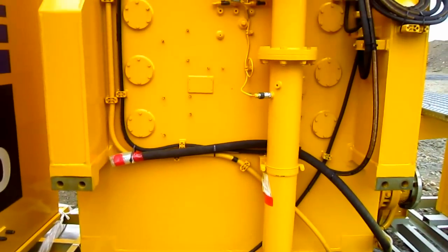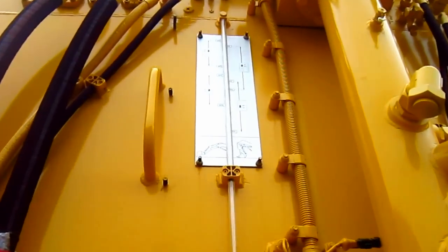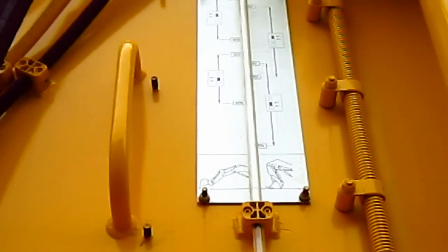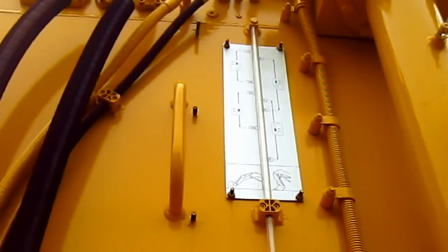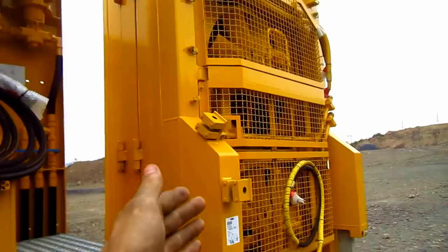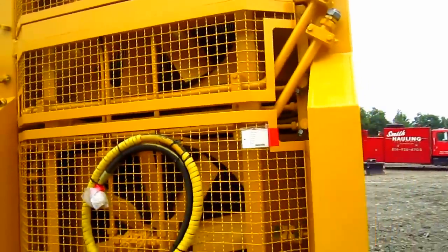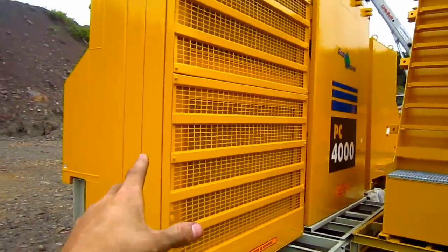Right here is the hydraulic oil reservoir tank, which also contains the full-flow return line filters. The gauge on the side of the tank tells the operator or mechanic how much hydraulic oil is in the tank, and also shows the proper way to park the machine to check the oil level. This is the oil cooler section; it gets mounted directly next to and ahead of the hydraulic oil tank. It features four large swing-out vertical air-to-oil hydraulic coolers with two temperature-regulated, hydraulically-driven fans.